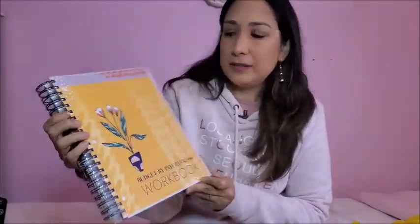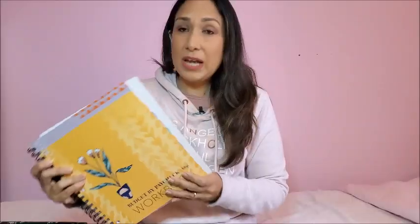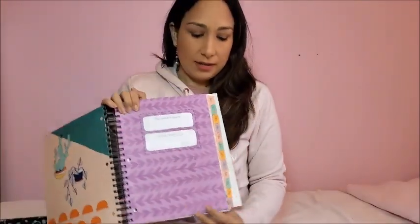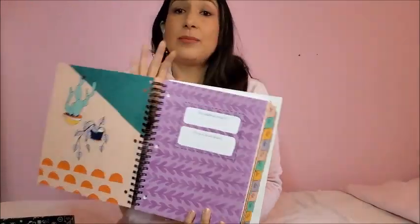Okay, so I'm opening it now. It's bigger than I expected, which is good! There is a purple design version, but this is the yellow one, which is cute. It says 'Budget by Paycheck Workbook' right here. I'm going to show you the inside up close, but first here's the first page — 'This workbook belongs to' — and you can find all 12 months from January to December listed here.